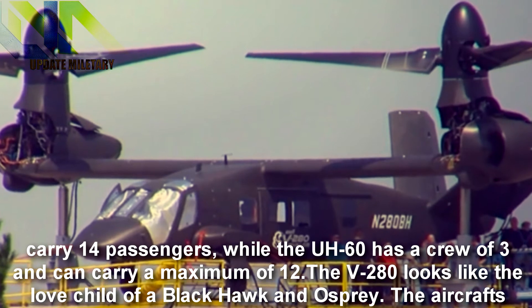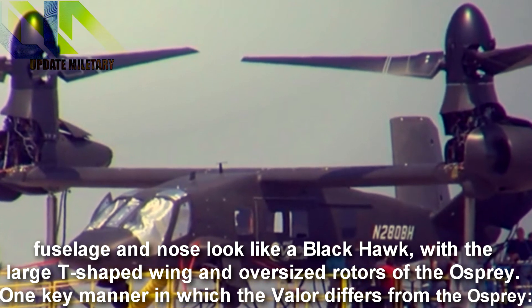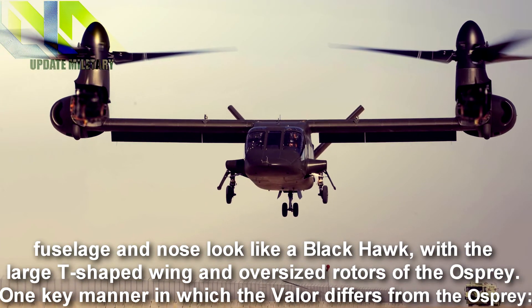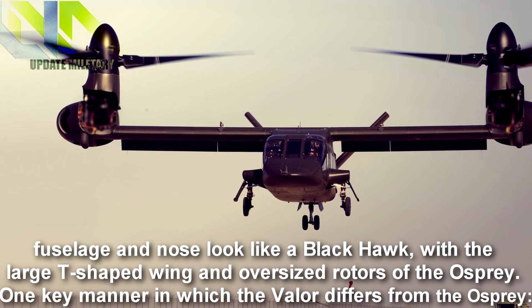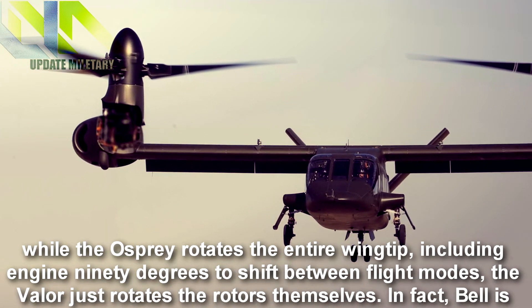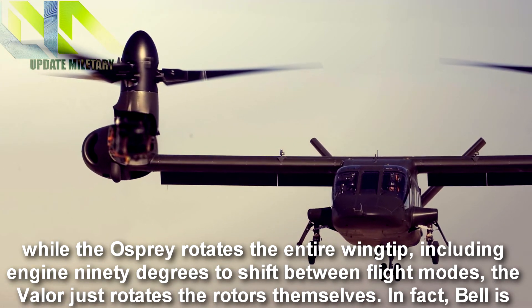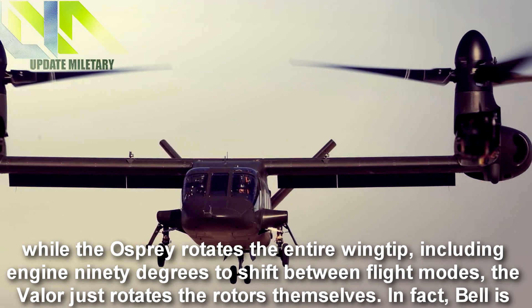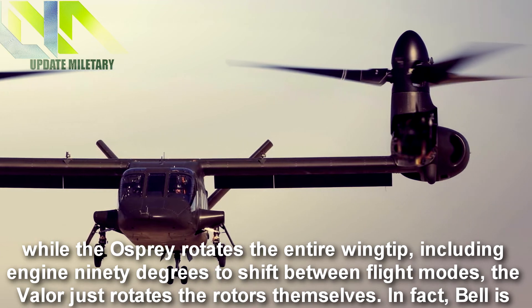The V-280 looks like the love child of a Black Hawk and Osprey. The aircraft's fuselage and nose look like a Black Hawk, with the large T-shaped wing and oversized rotors of the Osprey. One key manner in which the Valor differs from the Osprey: while the Osprey rotates the entire wingtip including engine 90 degrees to shift between flight modes, the Valor just rotates the rotors themselves.